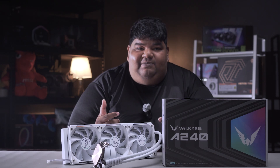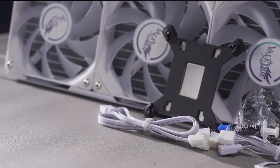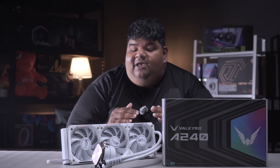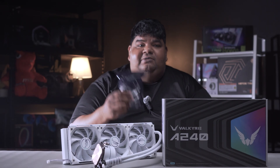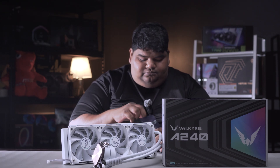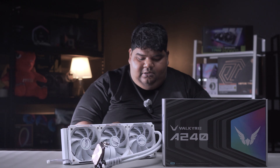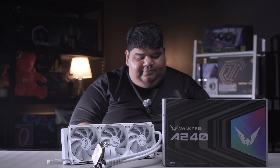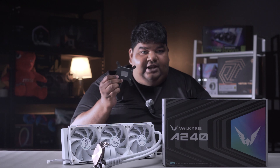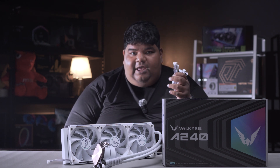Let's talk about compatibility. Valkyrie has made sure these AIOs fit LGA 1700, LGA 1851, AM4, and AM5. So if you're coming from the latest platforms for both Intel or AMD, Valkyrie has got you covered. You can find the mounting kits in the small plastic bag included in the box — it has screws, mounting kits, brackets, the Intel backplate, cables, and more.